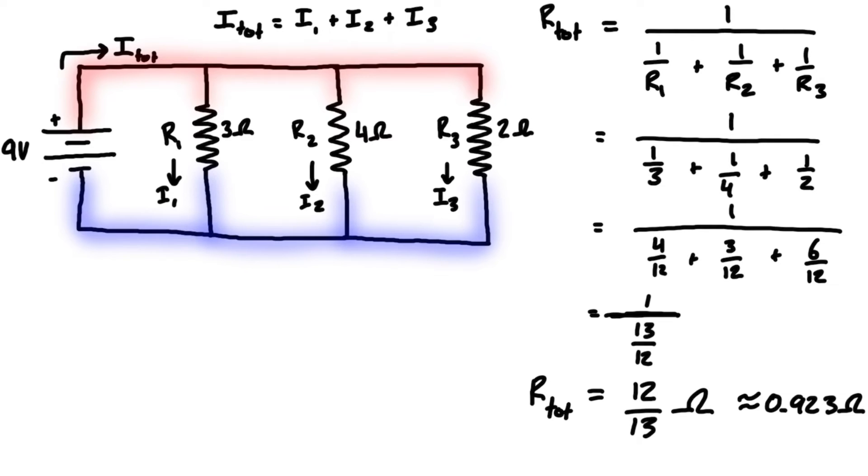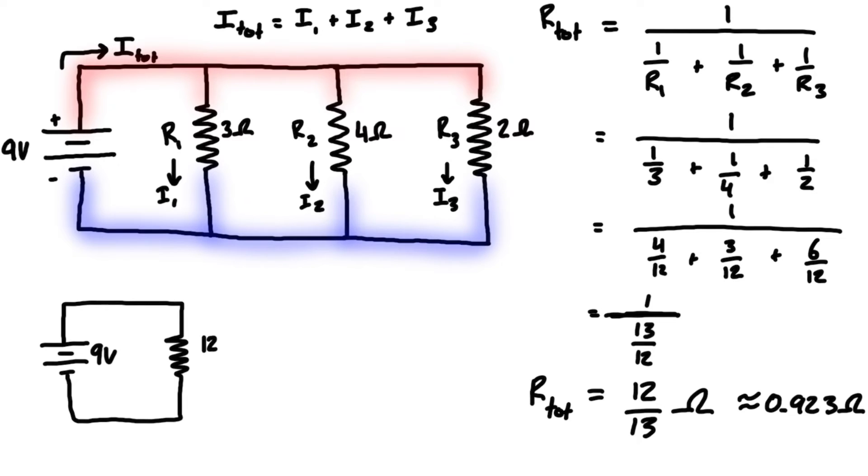Let's draw the equivalent circuit. We just have the battery and one single equivalent resistor. If our battery is 9 volts, our equivalent resistor is 12/13 ohms. This is still the same node above and the same node below, so all of the current flowing around this loop and through that equivalent resistor is i_total.